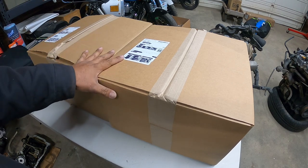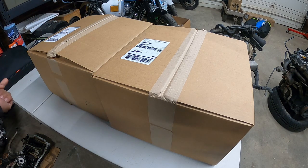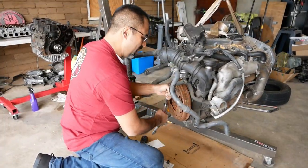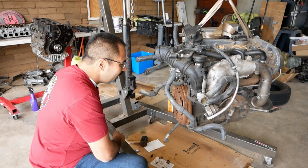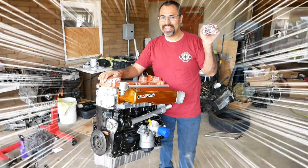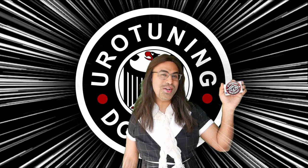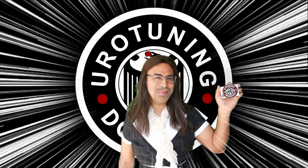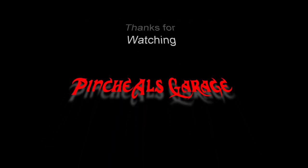Before we go any further, this is a good time in the video to segue over to our sponsor, Eurotuning. So without further ado, let's roll that sweet footage. Eurotuning will not turn your 1.8T into a VR6 — that's just the magic of Pinchy Owl's Garage and his editing work. Eurotuning is not responsible for the quality of the work or choice in cars. Thank you for watching. Pinchy Owl's Garage.